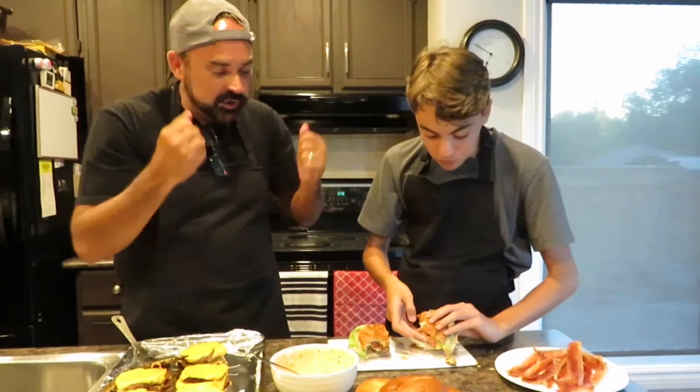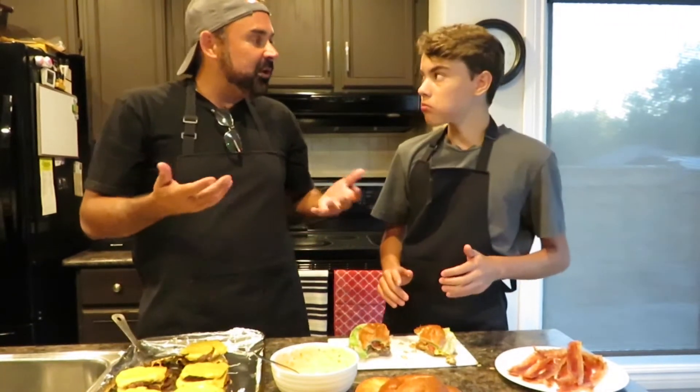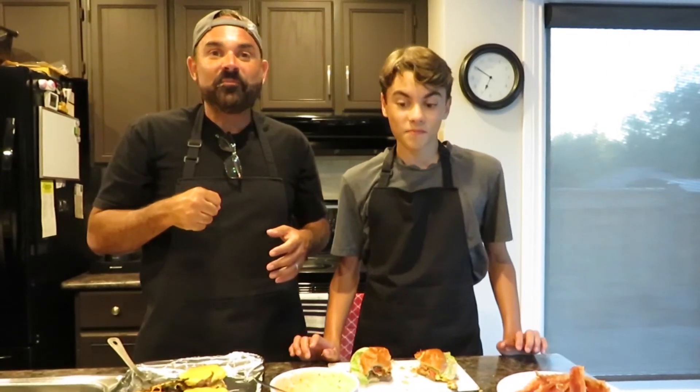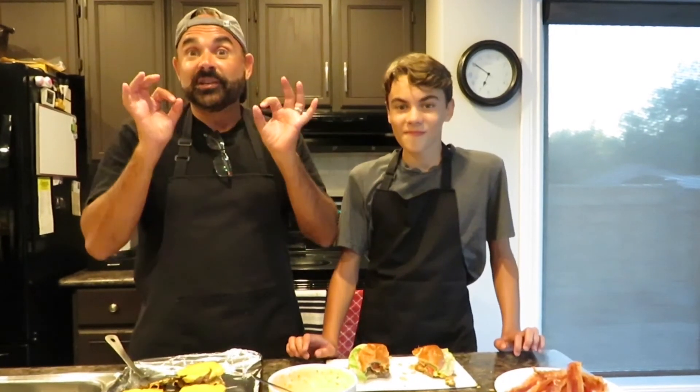Our hands are messy, we're going to finish these off and eat the rest. It's so good — so flavorful, it's awesome. Episode four of our summer special — how could we not do a hamburger special episode? Super easy, super delicious. Thank you guys so much — it was fun. Give this a shot: this sauce with these burgers is spectacular. See you guys next time!